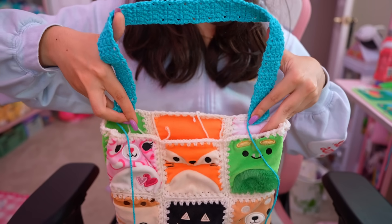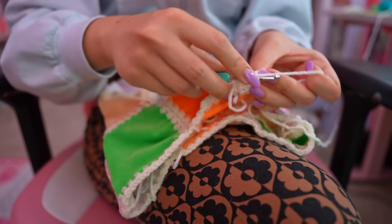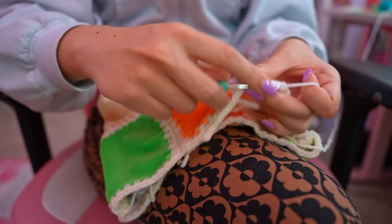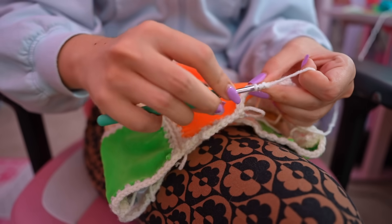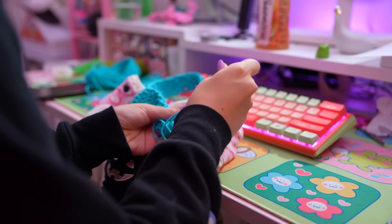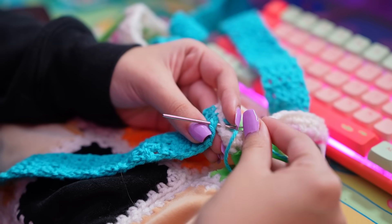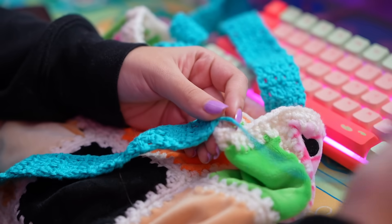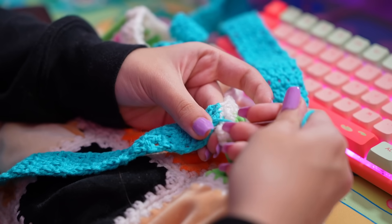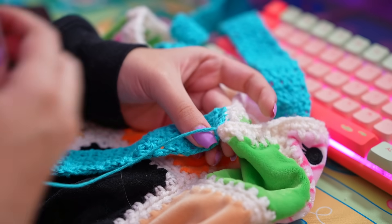Before sewing those on I felt like the top of the bag needed an extra round of half double crochet just going along the top. I had literally just enough white yarn left to do this, which was great. After finishing that extra row I went ahead and sewed the straps on using a yarn needle, making sure they were extra secure — I went back over it and sewed it about 50 million times so I think it'll be fine. Anyways, that was the final step — now let's see the reveal.